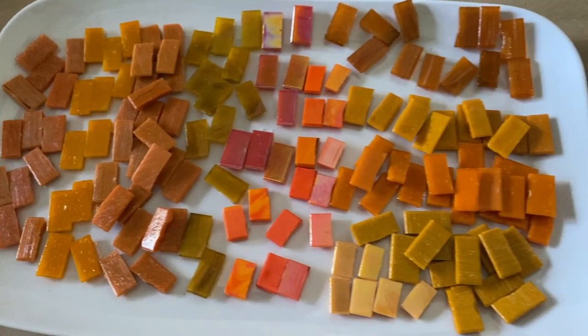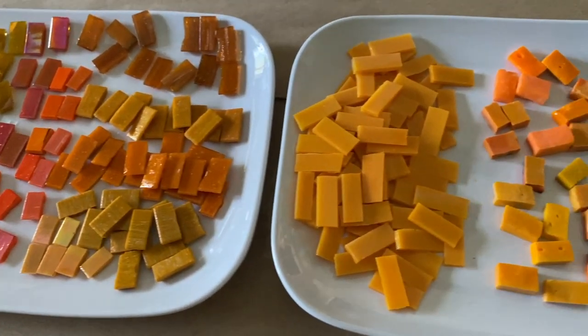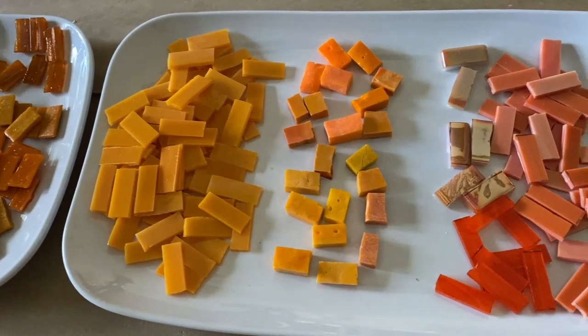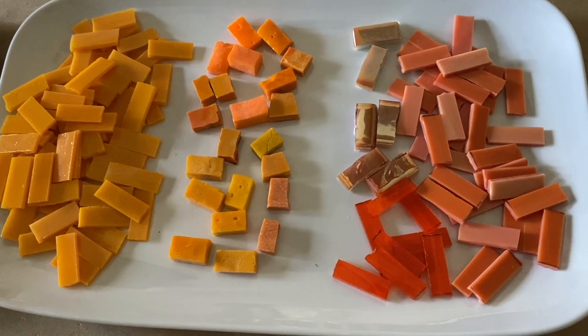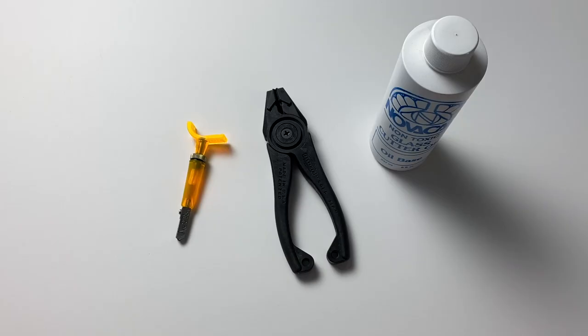Next, decide on your tesserae. I used stained glass, vitreous glass, smalti, and glass tile on both sides of the substrate. I made sure to include a mix of light, medium, and dark oranges to create depth and interest for the mosaic. I even included a few iridescent tesserae to add some shimmer to the piece.